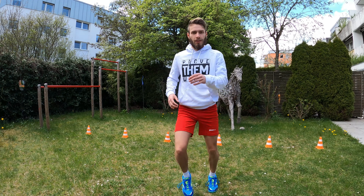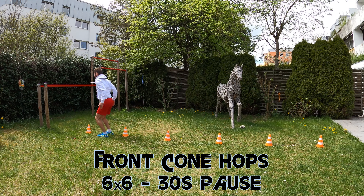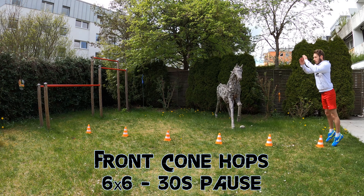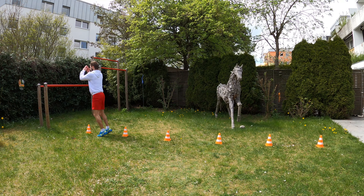For the first exercise we are going to do 2x14 side-to-side ankle hops with 30 seconds pause in between. The next exercise will be 2x15 standing jump and reach jumps with 1 minute pause between the sets. After this, round out your Week 1 session with 6x6 front cone hops with 30 seconds pause between each 6 jumps. Please don't forget the cooldown after each session — this will be mentioned at the end of the video.